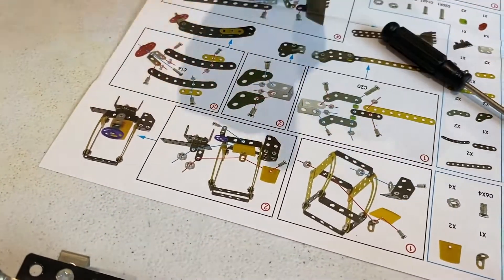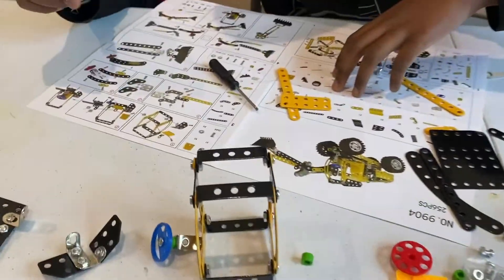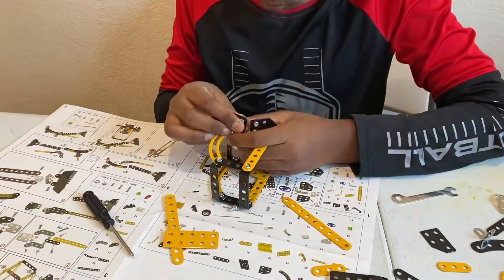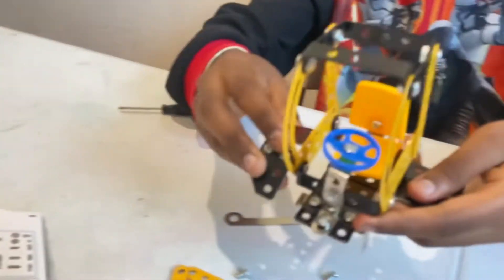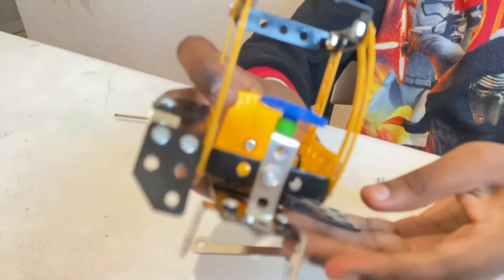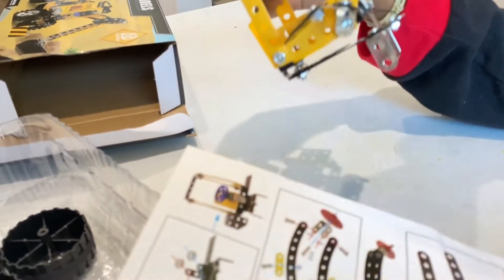Now we're heading on to step two, parts one and two. After a solid 10 minutes of building I have finished step two, which is basically combining all the parts from step one into this. Now we're moving on to step three.